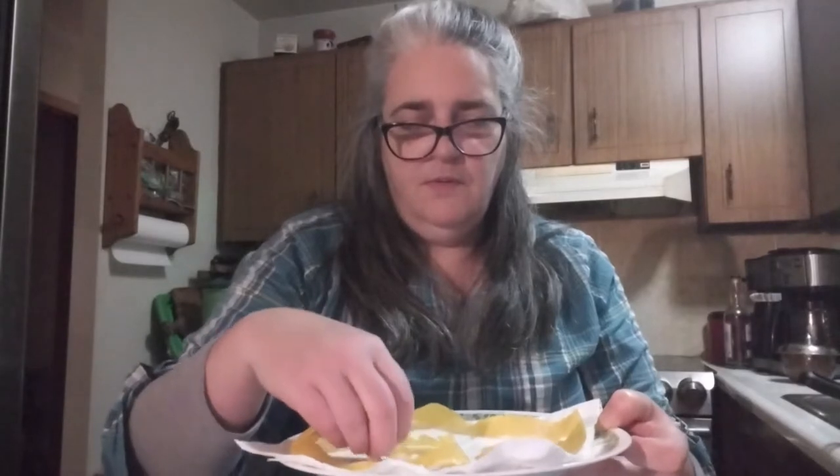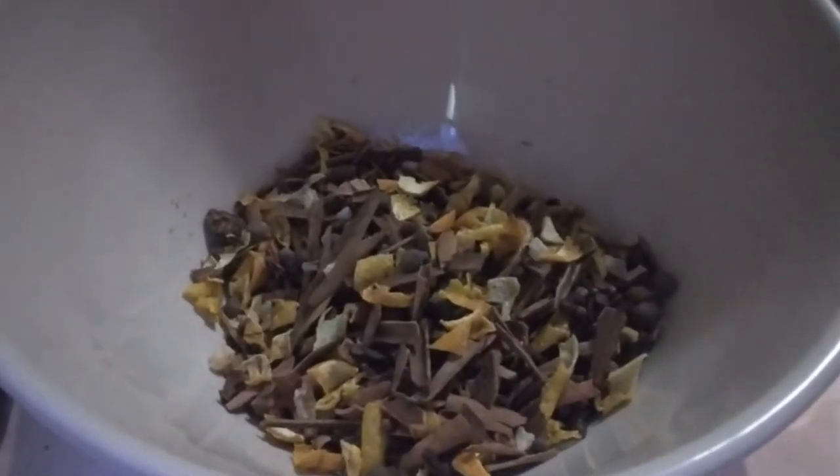You don't want your peel to touch other peel because it'll burn, so we're going to put that in the microwave. It smells like Christmas! So we've got our orange peel, lemon peel, cinnamon, allspice, ginger, and cloves — it has everything in here.